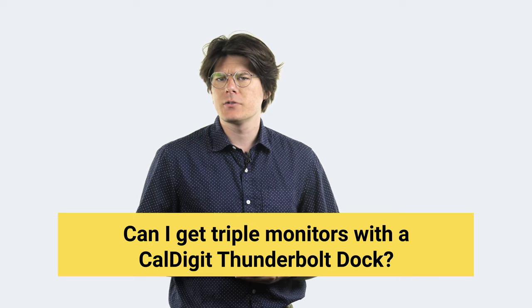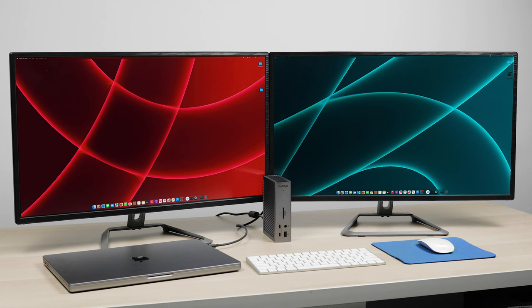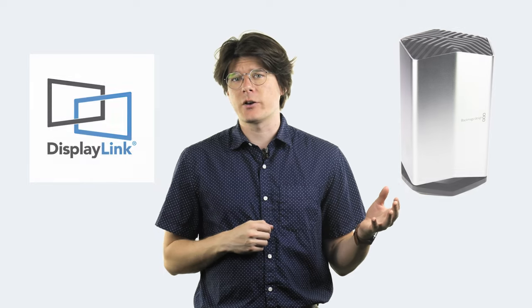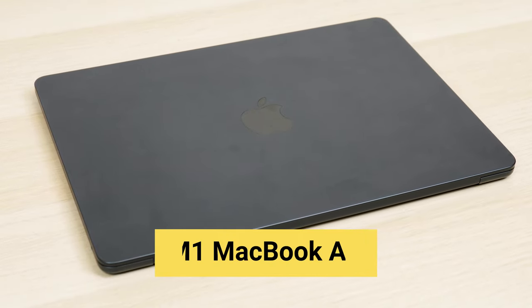What about getting additional monitors? Thunderbolt can natively support up to two external monitors via a single connection, meaning that Thunderbolt docks are normally only able to support up to two monitors at once. Despite this limitation, it is actually possible to get additional external monitors. To do this, it's necessary to leverage a technology called DisplayLink. Where monitors are usually driven by hardware like a graphics card, DisplayLink uses software to add additional monitors. DisplayLink is sometimes built into docks, and while we don't officially support DisplayLink, you can add the functionality to pretty much any dock, including ours, with a USB adapter. This also works for computers that only support a single external monitor, like base-level M1 and M2 devices.